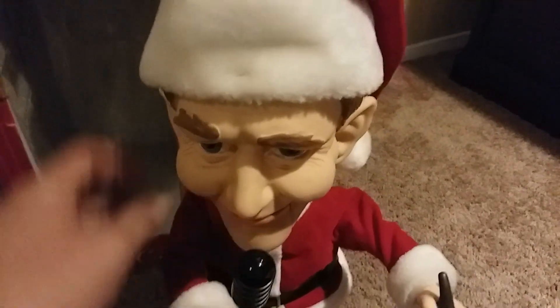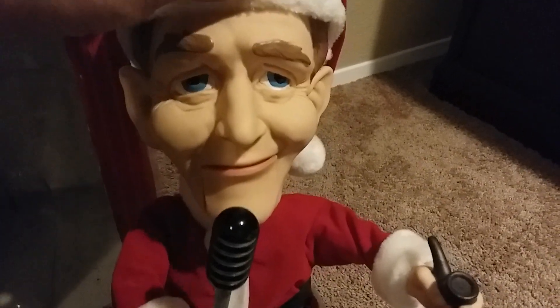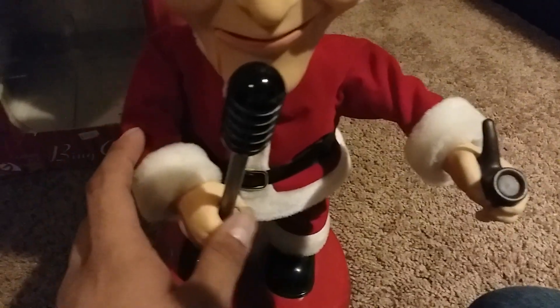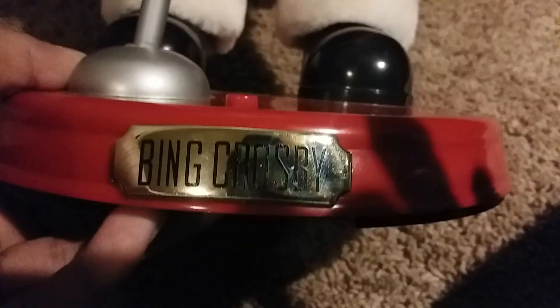Let's give you some close-up detail on Bing Crosby. Here's the head, eyes, and microphone. You can also pose his hand, which is really cool. And here's his nameplate — it's really shiny. It says "Bing Crosby."